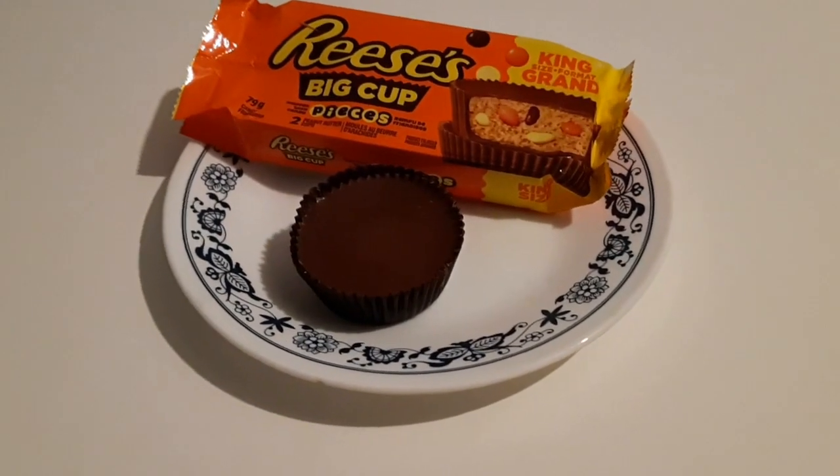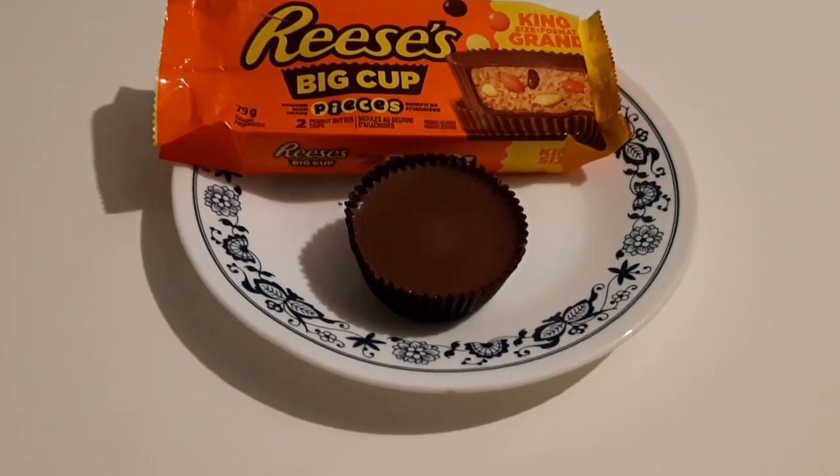I'm going to ruin the package, unfortunately. Oh wow — those are big. King size format. I don't know if you guys are going to be able to tell how big that is compared to my hand, but that is huge. I would say two inches in diameter, and that is a deep cup. But I deserve it — and so do you. I'm going to take the wrapper off here very carefully and try not to make a mess. I am in my room, after all.